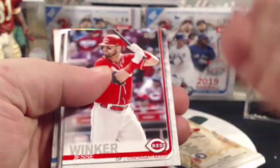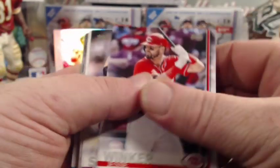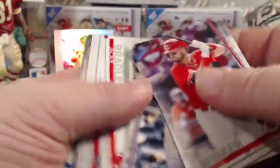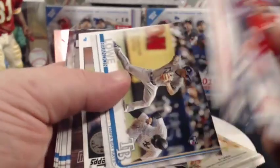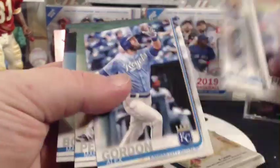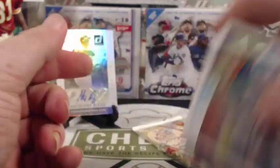We got two packs left. Topps Series 1 — we just did a break of this and hit a really cool Relic Auto. I think it was Tom Glavine — the pack was so heavy. From this pack we got Jesse Winker, Sinzatella, Aaron Judge, Jackie Bradley Jr., Santana, Lowe, DeGrom, and a Topps Now insert with Merrifield, Reyes, Gordon, and Perez. Nothing special there.